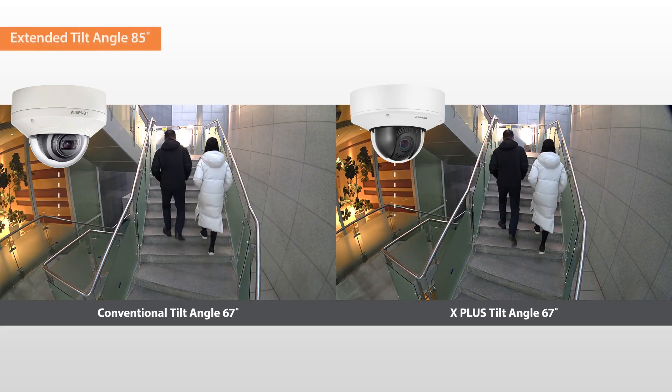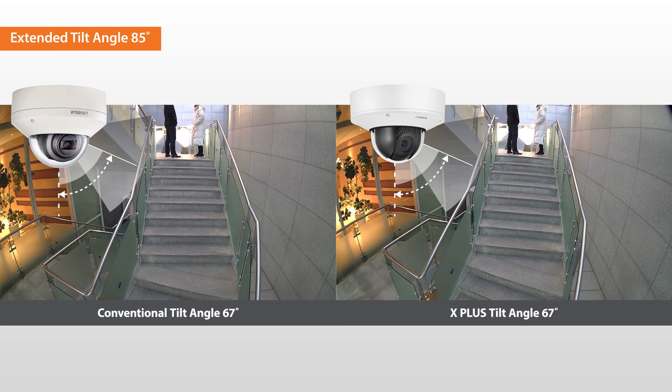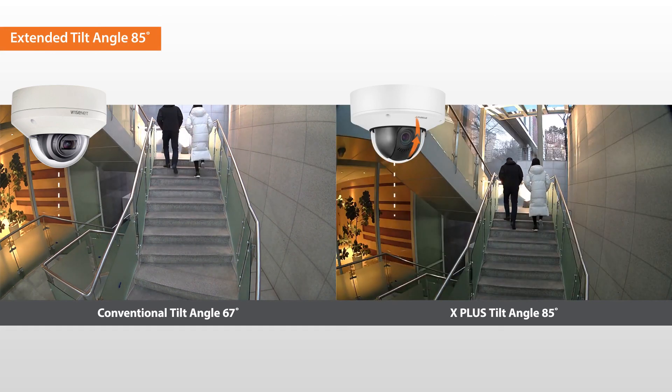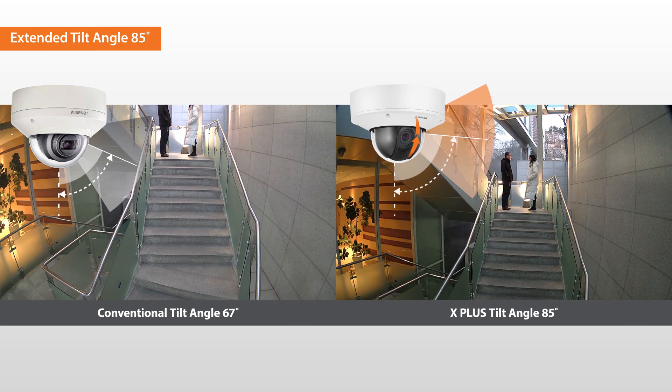The 67-degree tilt angle of conventional cameras may limit the field of view. The X-Plus cameras support up to 85 degrees of tilt angle, providing greater viewing flexibility.